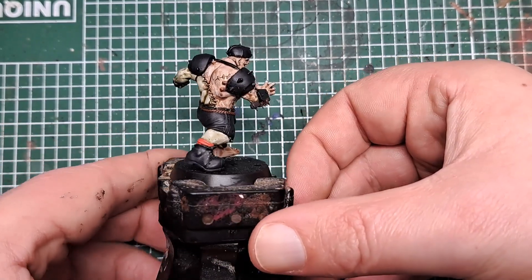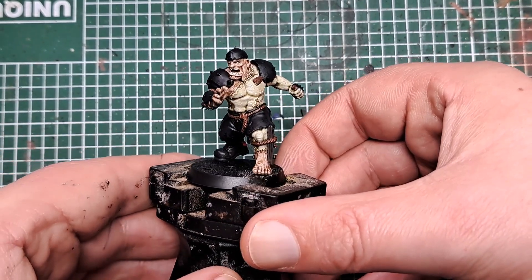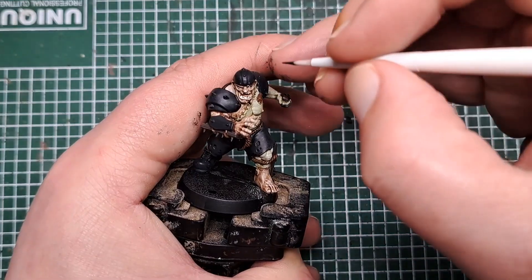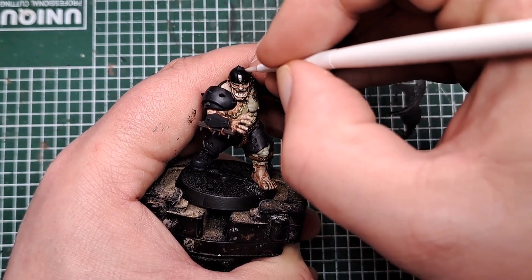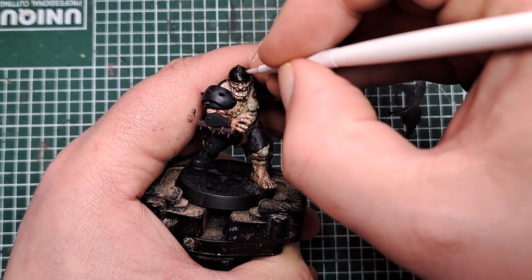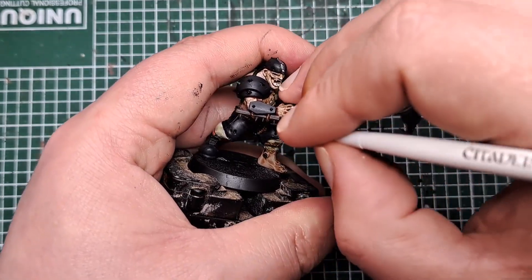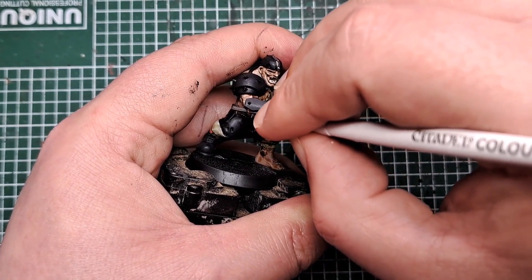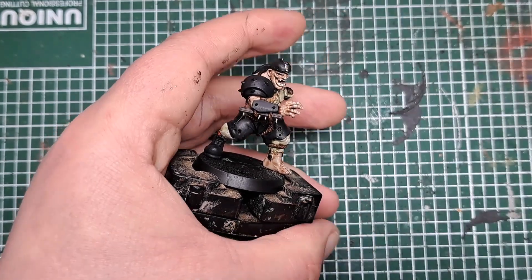With all the rope painted, the next step is to paint all of the metal. For this I'm coming in with Leadbelcher and just catching anything that's metallic. He's got this strip here on the top of his helmet, and also some spikes and nails all around the rest of his armour and his body. Just take your time and pick out everything that we want to be metallic with a base of Leadbelcher.